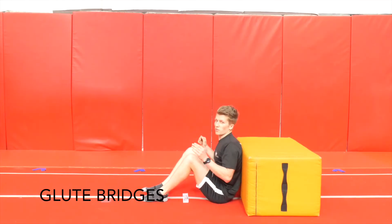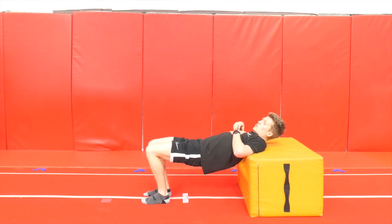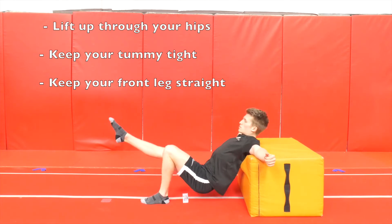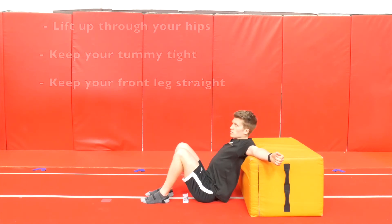Third exercise, we're going to go for glute bridges again. If you've got a weight, you can always use a weight. If you don't, you can always just go on one leg. One leg straight out front, down, squeeze at the top. When you're on ten, change legs.